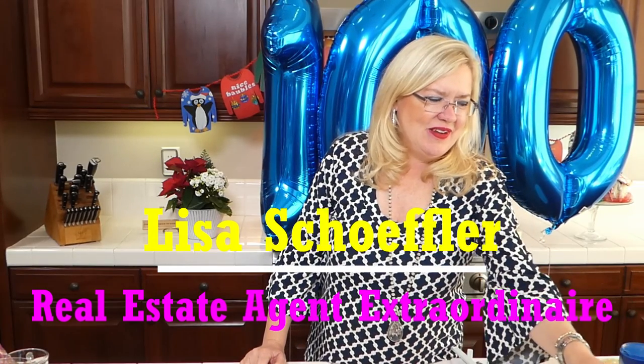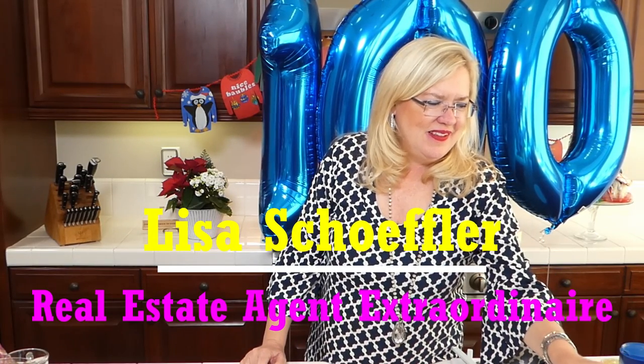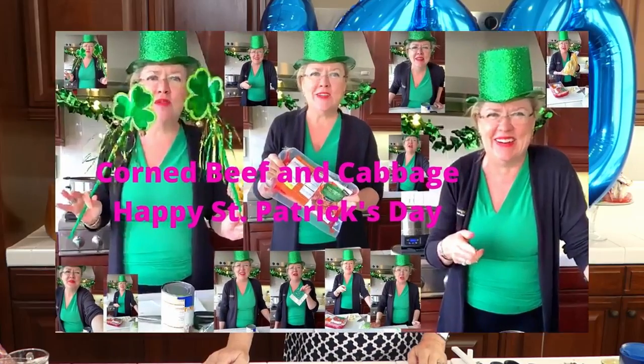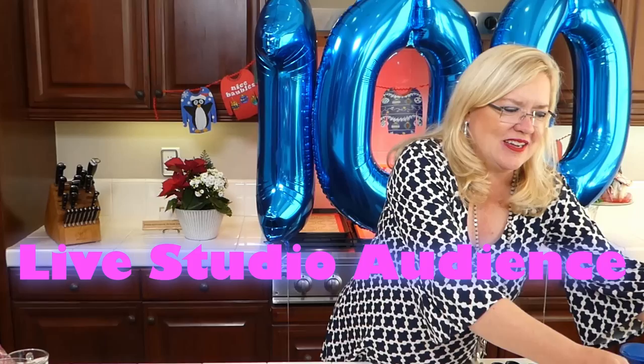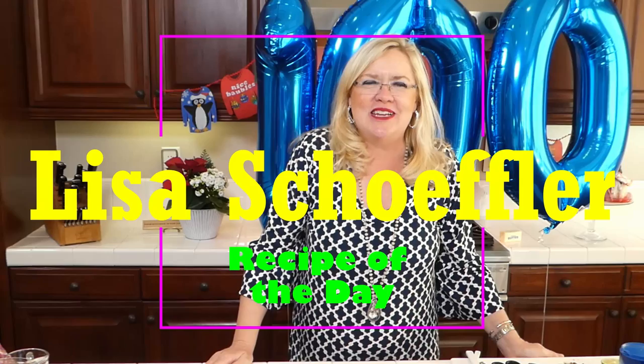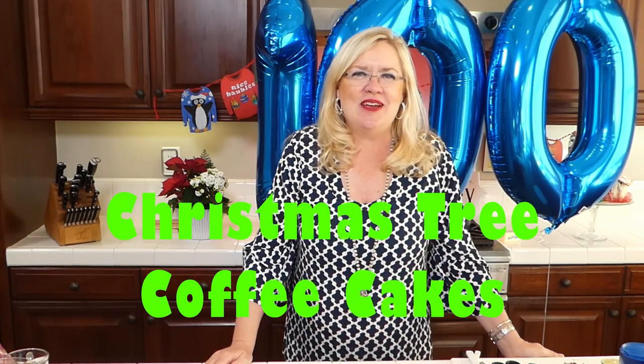Hello and welcome to our 100th episode - 100 episodes since March 17th of Recipe of the Day, and we have a studio audience here today. We are going to make a special Christmas item that you can make ahead of time for your Christmas morning, and of course we have a cocktail to kick off our celebration.